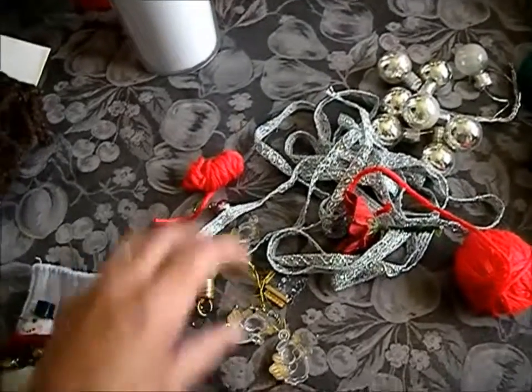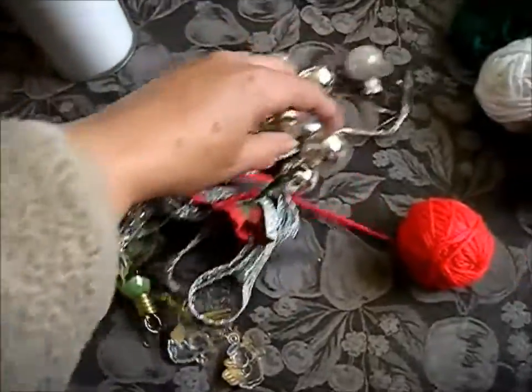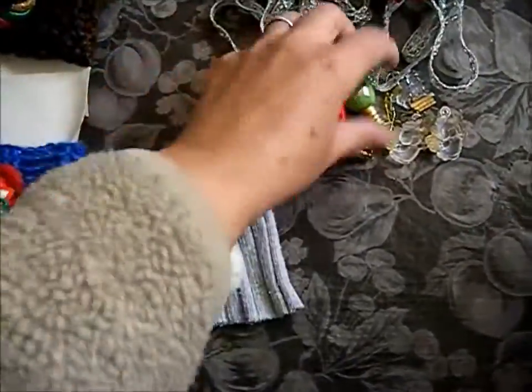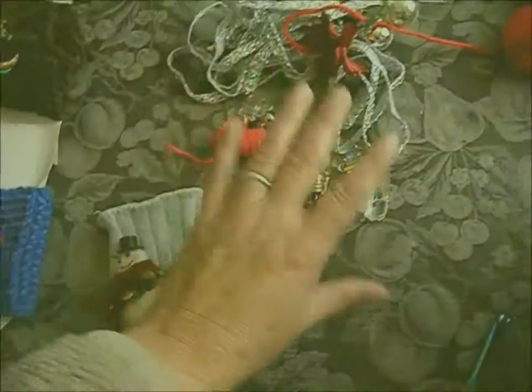You can decorate with items that you might already have on hand. Here are some of the leftovers that I had that I didn't use.